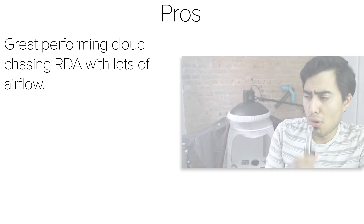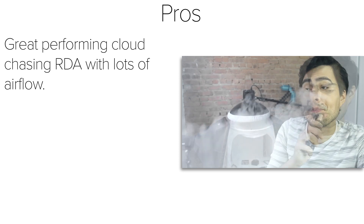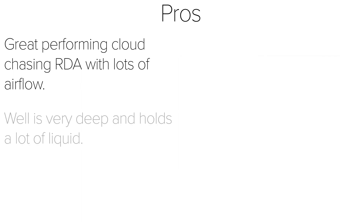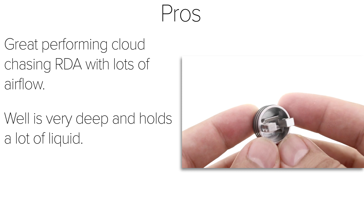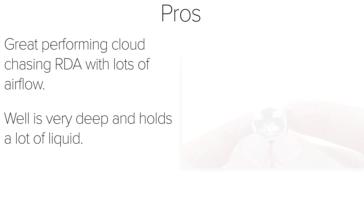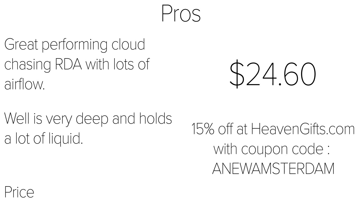As a pro, this is a great performing cloud chasing RDA with a lot of airflow. If cloud chasing is your thing, the Troll V2 is a must-have. I really like how deep the wells are — they hold a lot of liquid, and I don't have to drip as often as with other RDAs, which almost makes this RDA feel like a tank. The price is another pro: you can get the Troll V2 for $24.60, which is a really good price for a high-performing cloud chasing RDA. You can also get 15% off at heavengifts.com using the coupon code ANEWAMSTERDAM.